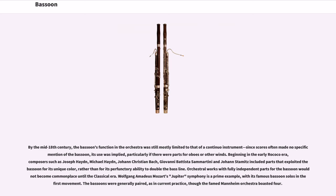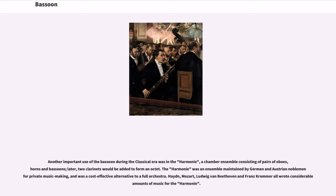Meanwhile, composers such as Joseph Bodin de Boismortier, Michel Corrette, Johann Ernst Galliard, Jan Dismas Zelenka, Johann Friedrich Fasch, and Telemann wrote demanding solo and ensemble music for the instrument. Antonio Vivaldi brought the bassoon to prominence by featuring it in 37 concerti. By the mid-18th century, the bassoon's function in the orchestra was still mostly limited to that of a continuo instrument. Beginning in the early Rococo era, composers such as Joseph Haydn, Michael Haydn, Johann Christian Bach, Giovanni Battista Sammartini, and Johann Stamitz included parts that exploited the bassoon for its unique color. Orchestral works with fully independent parts for the bassoon would not become commonplace until the classical era — Mozart's Jupiter Symphony is a prime example.